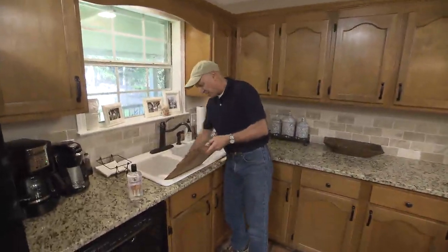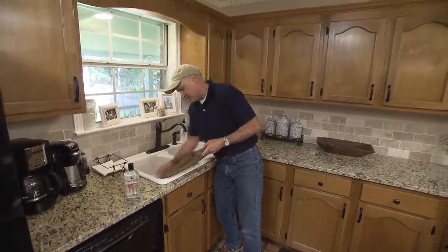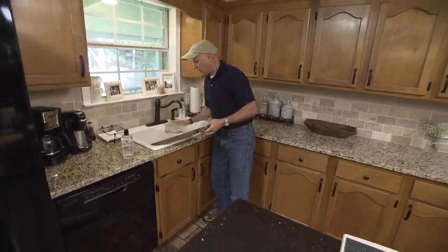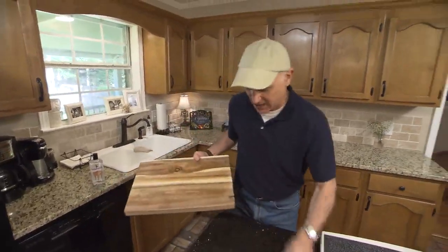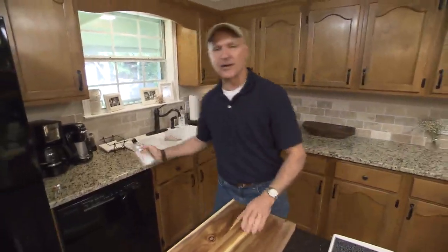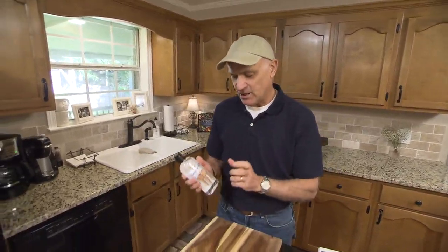Then bring it over the sink and just wipe it down. You don't have to wash it — it's just lemon juice and salt. Now at this point you're going to want to let it dry overnight at least, and then come back and, if it's a wooden cutting board, treat it not with vegetable oil which could go rancid, but with either food grade mineral oil or cutting board oil made specifically for wood.